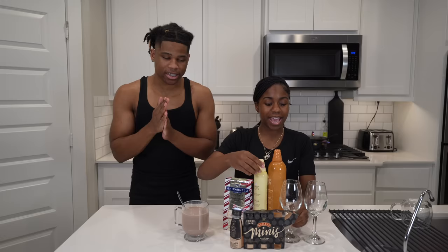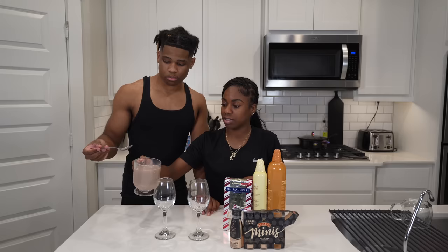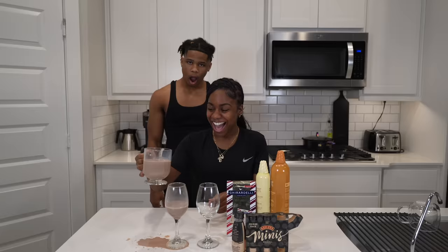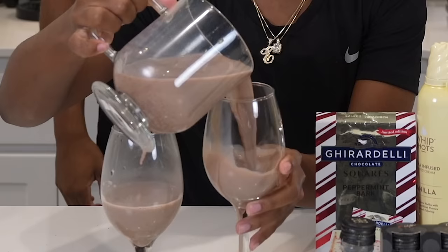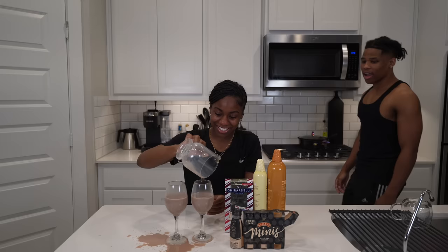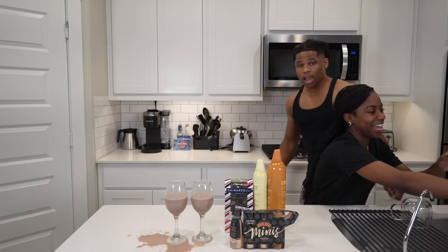Next, we got our cute little glasses. We gotta pour this in the cup. Oh no — Elto! He spilled it! There's no way, y'all. Elto! I mean, it still came out right. Did you really have to spill all of that? I didn't try to, the cup did that! Hold on y'all, we'll be back — we need to take a break and clean the table.